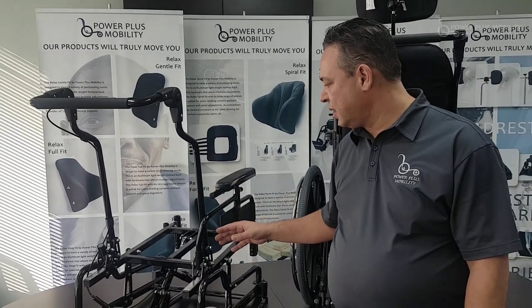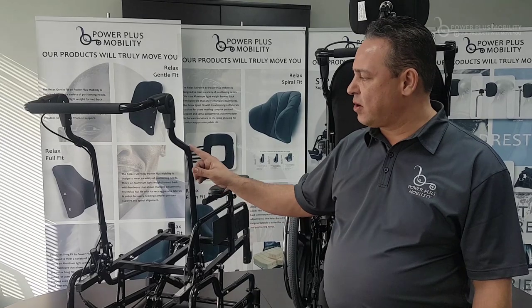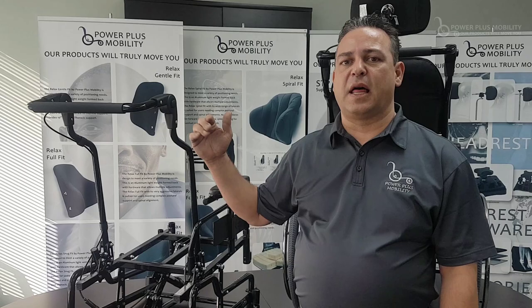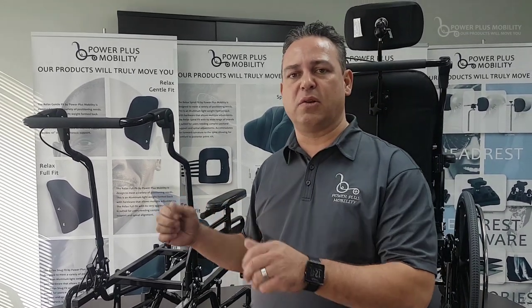we can easily cut down the tubing and bring down the price of the back canes. One of the standard features on our back canes is that we have a contoured bend through here, which pulls the back cane away from the chair and allows for the caregiver to reach the back cane and to stroll with the client in it.